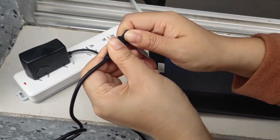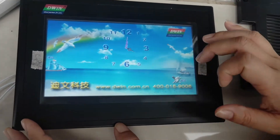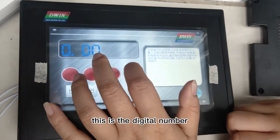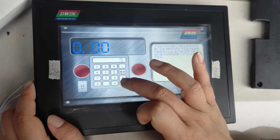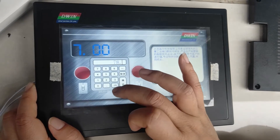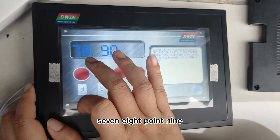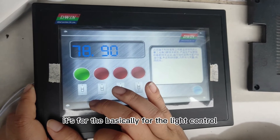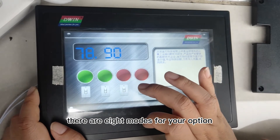Turn off voltage. There are three functions. This is the digital number — I'll try entering 7, 7-8, 7-8.9. This is for the byte icon; it's basically for light control. There are eight modes for your option.